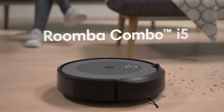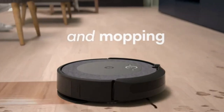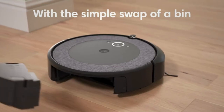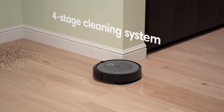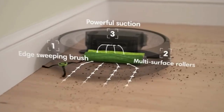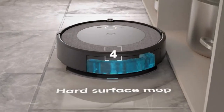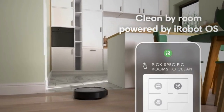iRobot Roomba Combo E5 Robot Vacuum Mop — clean by room with smart mapping. Double the clean with one machine. The Roomba Combo E5 Robot Vacuum Mop is designed for both wet and dry floor cleaning, converting from an all-floor vacuum to a vacuum mop with a simple switch of a bin.